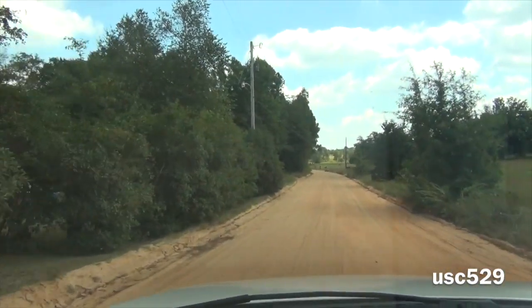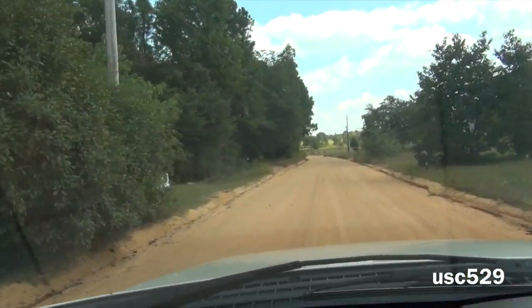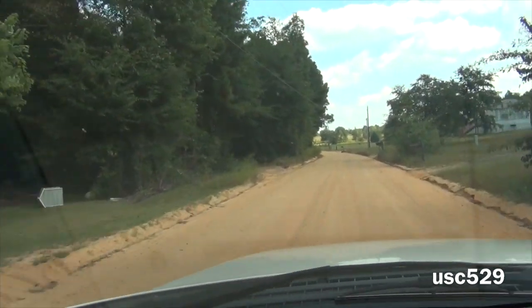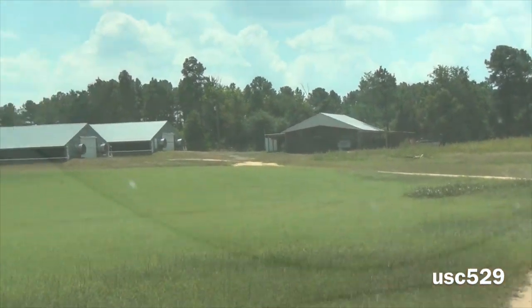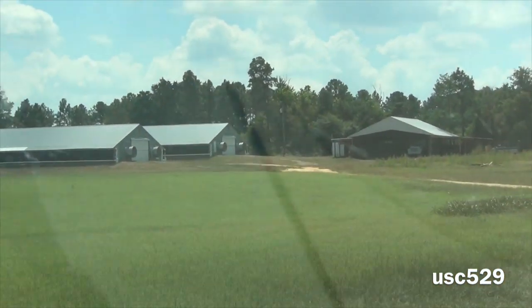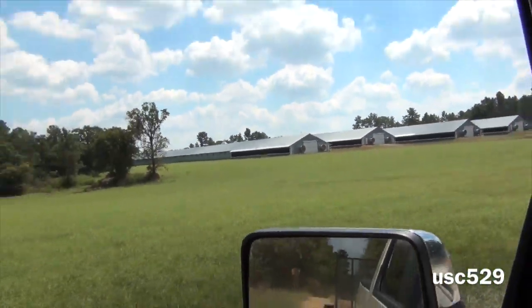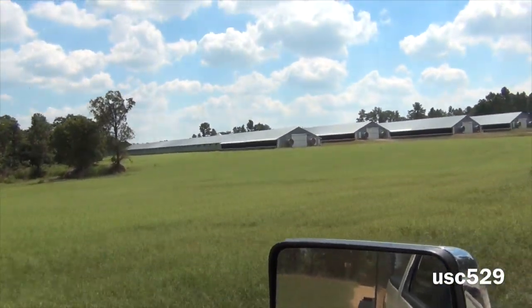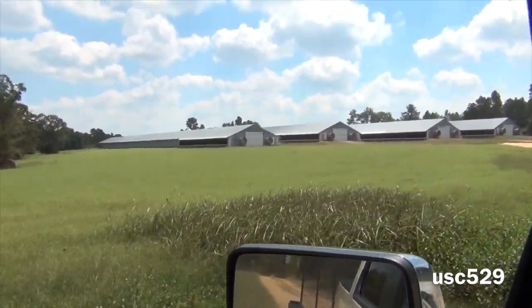Mostly all chicken houses are down a dirt road, so if you happen to find one in your area you will most likely be riding down a dirt road. Wow, look at the chicken houses. He's got about four of them, so I'd say he's got plenty of chicken manure.